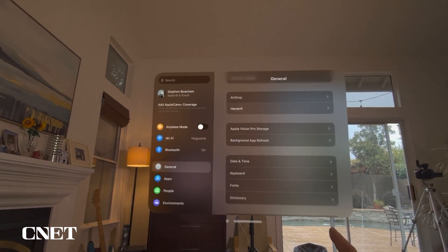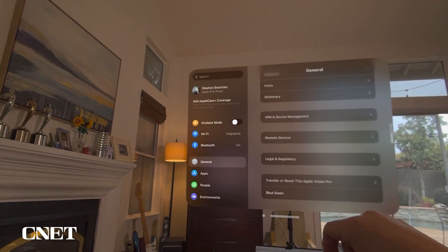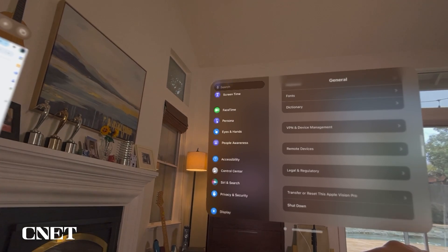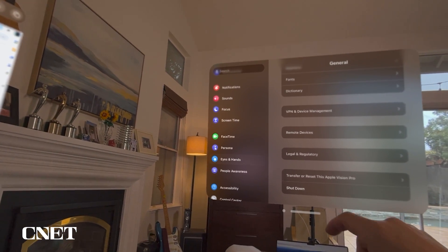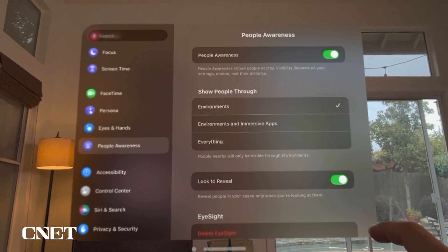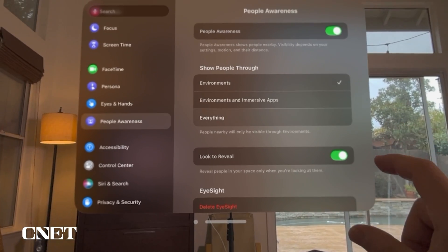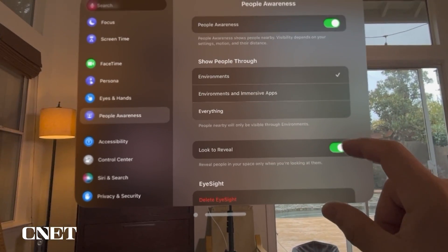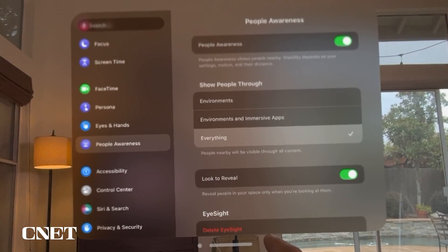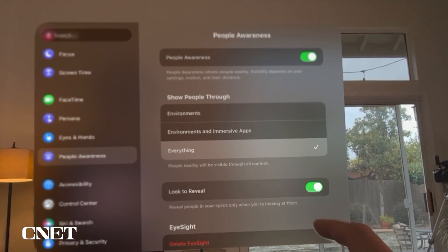Settings is pretty self-explanatory — you have settings for the Apple Vision Pro and you can scroll up and down. You have persona settings, FaceTime settings, eyes and hands settings, and people awareness settings. People awareness allows you to see people through environments and immersive apps, and you can set it to reveal people in your space only when you're looking at them.